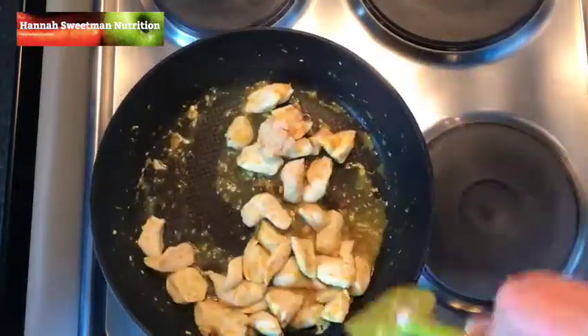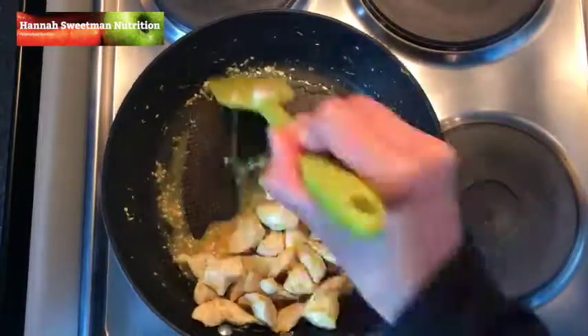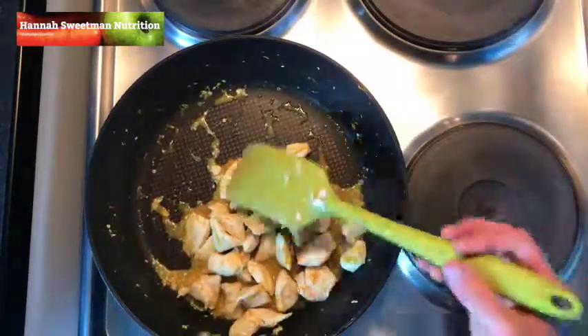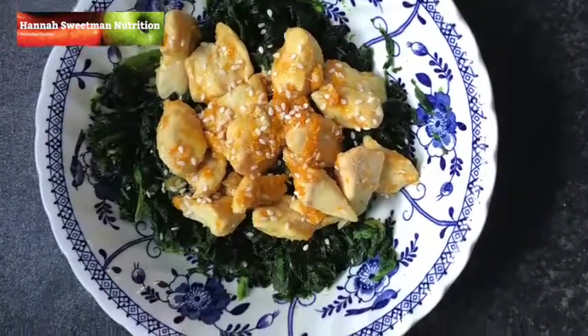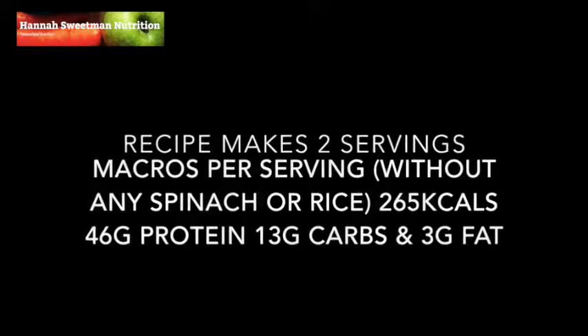That's just going to give it a very sweet taste and it'll mix really well with the orange flavor. You can then serve this — I've served this here with some rice, some spinach, and some coconut.